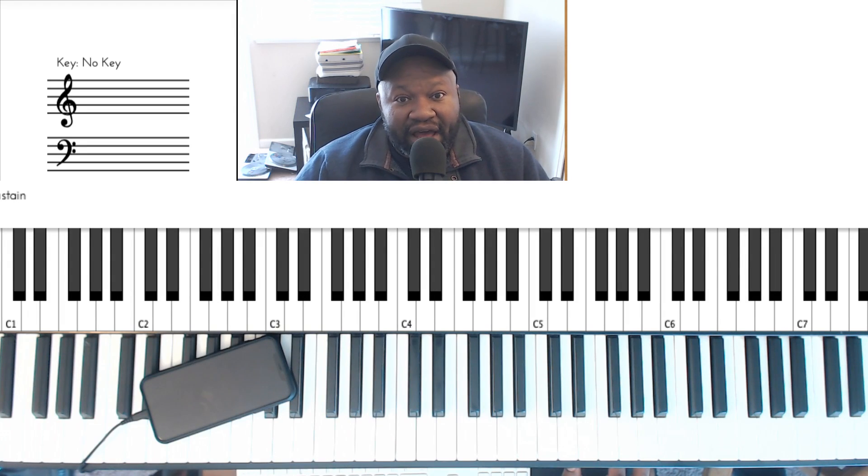Hey there, this is Jake Jacobs from PianoDownloads.com, and I am answering a video from a YouTuber named Marcellus Elder.